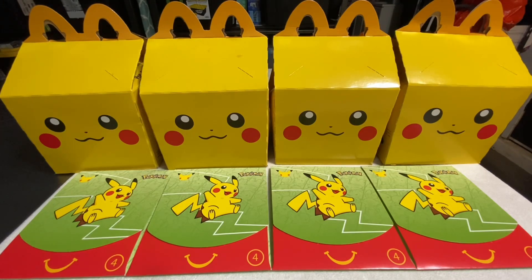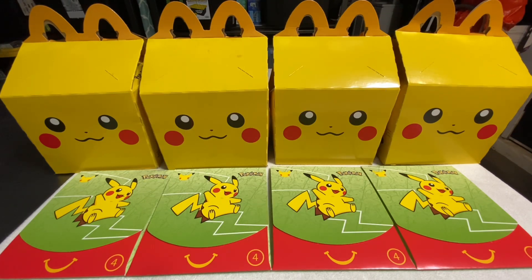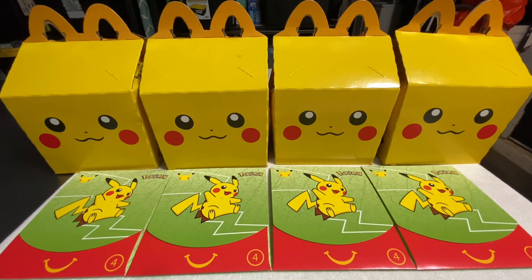Hello everyone, welcome back to my channel, Cali Breezella Luis. In today's video I'm gonna be unpacking four packs of the McDonald's Pokémon 25th anniversary cards. I know there's been a lot of hype about these cards and people are looking for the Pikachu hologram card. I know some people have been lucky enough to get that card, so stay tuned and let's get this video started.